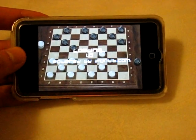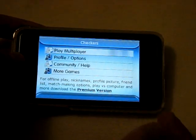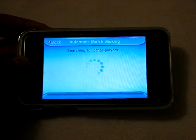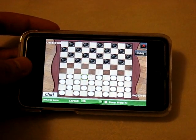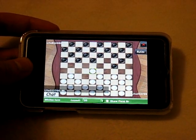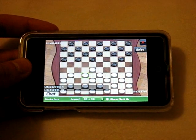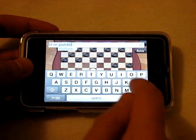Next up is Checkers Online. I used to have a checkers app but this one is free and it's online, so I figured why not. You start a multiplayer game and matchmaking takes about 10 seconds. It's really simple — just checkers as you'd expect. You can switch the view from 2D to 3D, which is pretty much the only difference you could find in a checkers game. There's a chat bubble at the bottom so you can chat with your opponent mid-game.